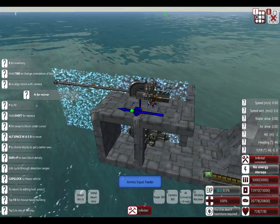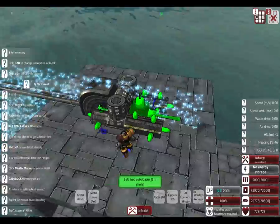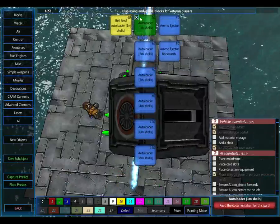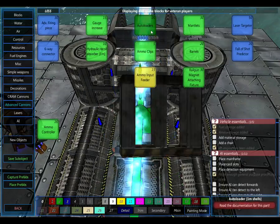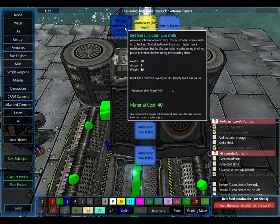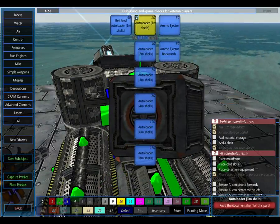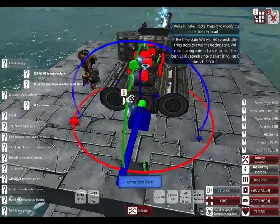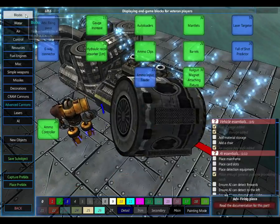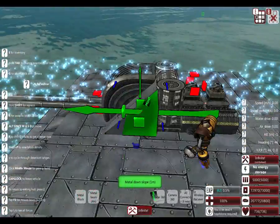Now I want to armor the top. I'm going to put some belt fed loaders up here to make it shoot a little bit faster - it is completely unnecessary at the moment. Belt fed loaders don't need a clip. I'm just going to quickly armor it - very cruddy armor. Do not copy what I'm doing. I suggest you put more than one layer of armor on everything you make.